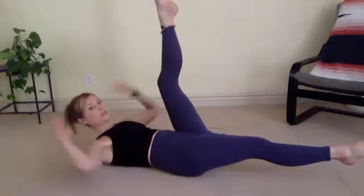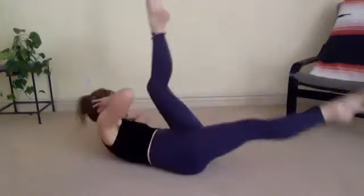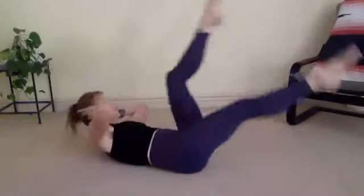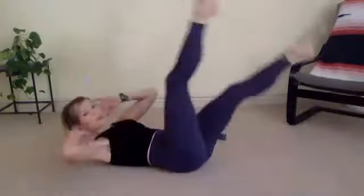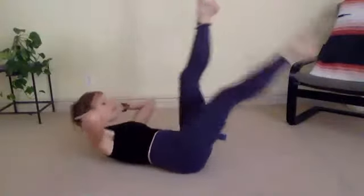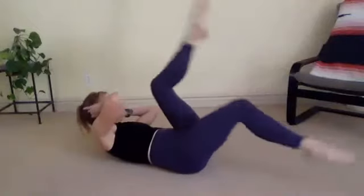Ditch the weights. Hands behind your head. Scissor, cross over, cross, cross. This is the last in the series — for six, five more, four, three, two straight legs, use those quads, last one. And done.